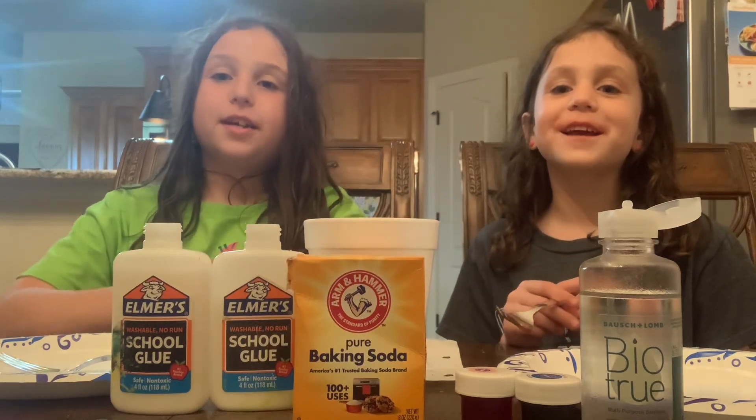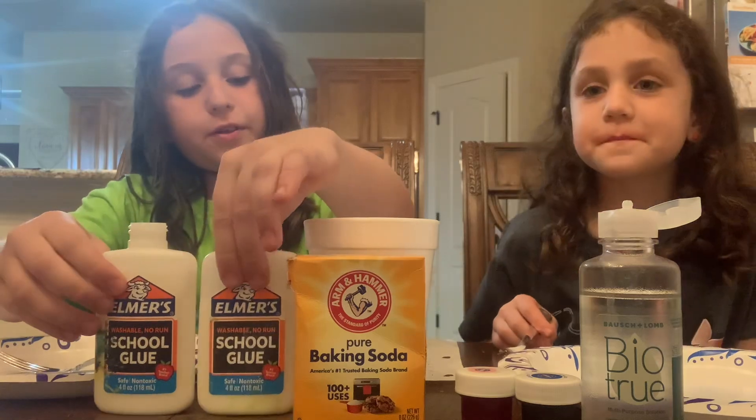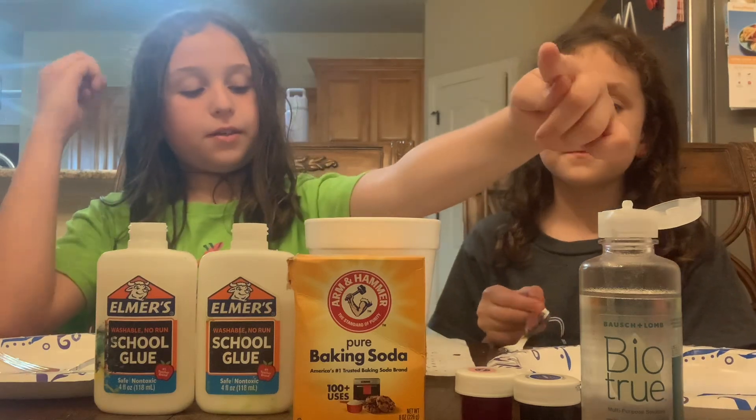Hello everybody! Today we're making slime. First you're going to need one cup of glue, one tablespoon of baking soda, food coloring, and three squirts of lens solution.